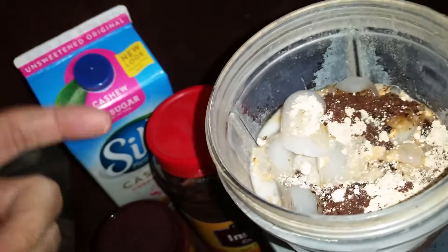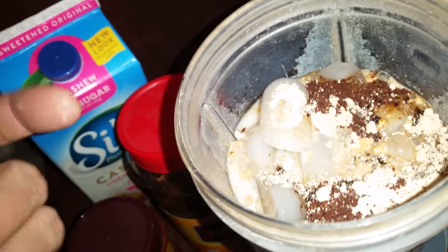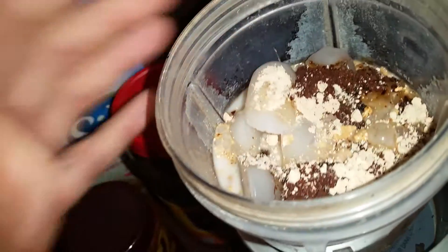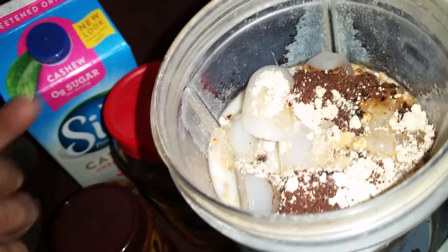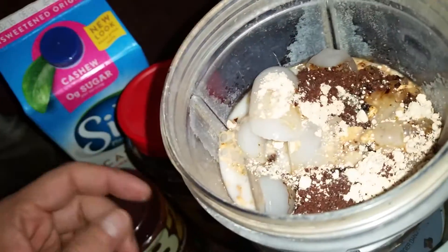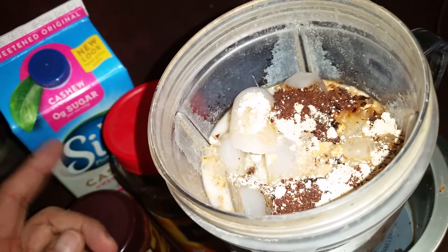Put in a little bit more liquid and it's going to be more like a milkshake, and if you put in less liquid it'll make it more like a Frappuccino from Starbucks. But you get some little protein in there, you get a little bit of flavor from the chocolate, and then the coffee comes out like a Frappuccino from Starbucks. Let's pause it and let the magic happen.